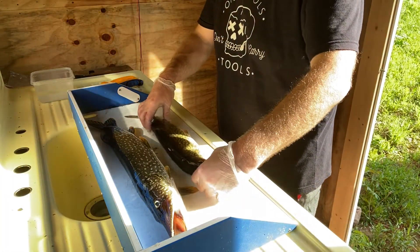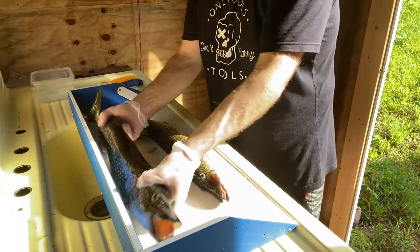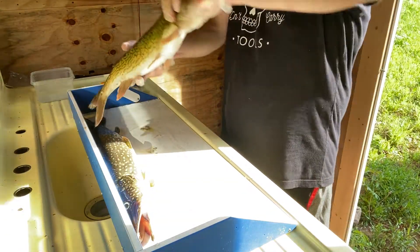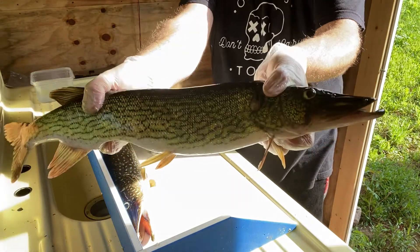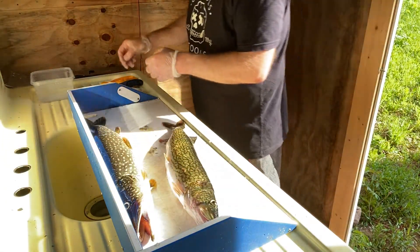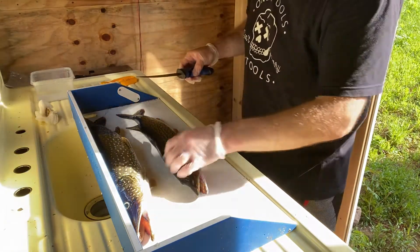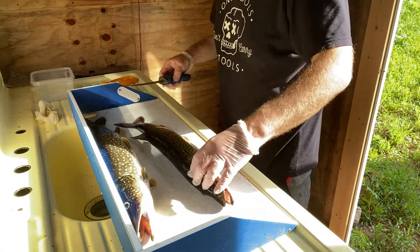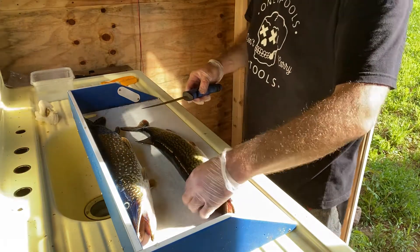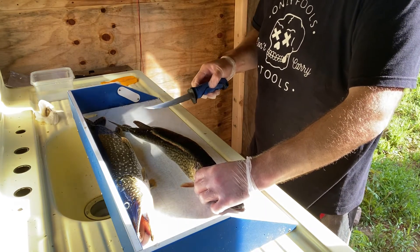We've got some northern pike here, and this is a chain pickerel right here. You can definitely see the difference — this one's lighter green. We're going to do some cleaning. It doesn't really matter which we start with, they're about the same. I've been doing this for about 15 years. It's the five-chunk fillet method.